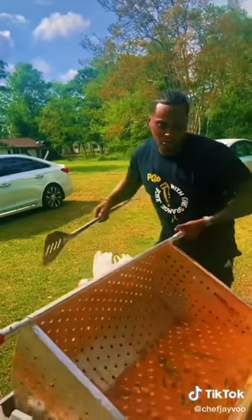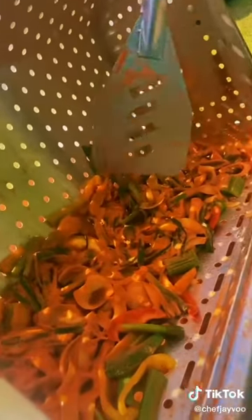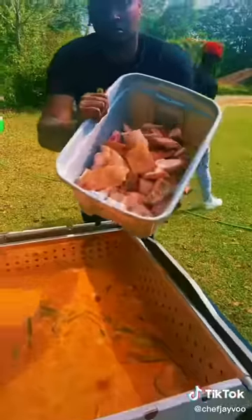Now come here, let me show y'all the onions and my celery. Y'all see what I just put in there? Now look, this is nothing but flavor right here. Smell with your eyes right now, man. Smell with your eyes.